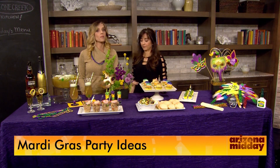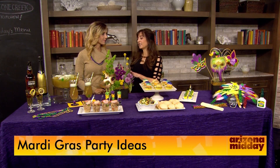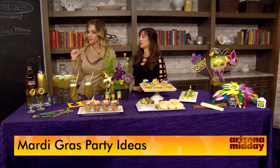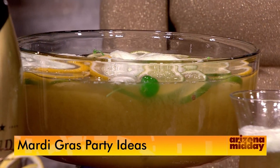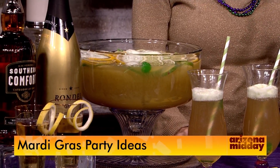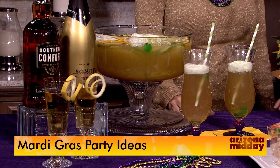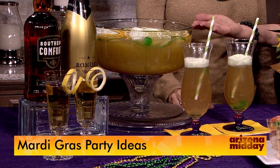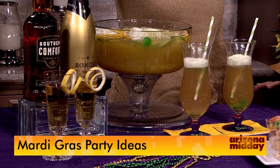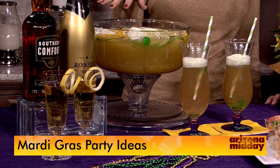Mardi Gras is easy because you've got the purple, the yellow, and that kind of thing. I always like to start with a signature cocktail — they're just so much fun and people really gravitate toward them. This one is a Southern Comfort Champagne Cocktail, and Southern Comfort apparently is from New Orleans. For the kids, we made a lime sherbet punch we're calling our Mardi Gras punch.